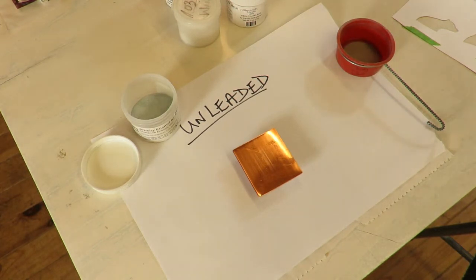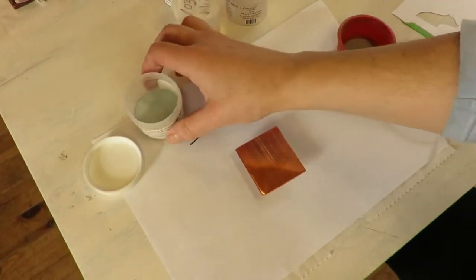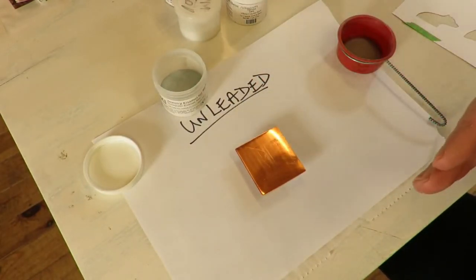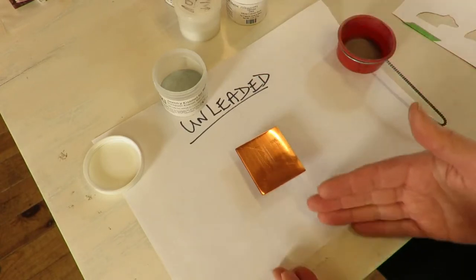Good morning everyone. I'm going to do a tutorial on using leaded enamels and unleaded enamels together — and which ones work in which way, whether it's underneath or on top.